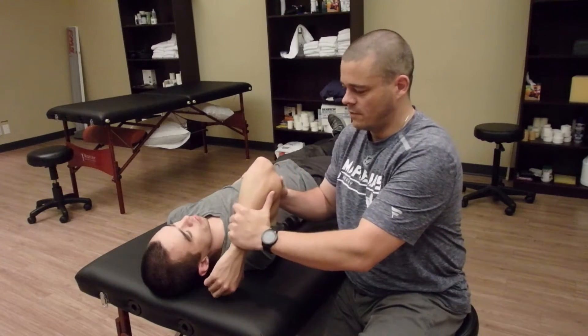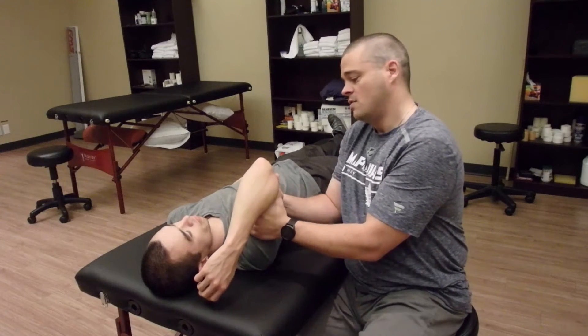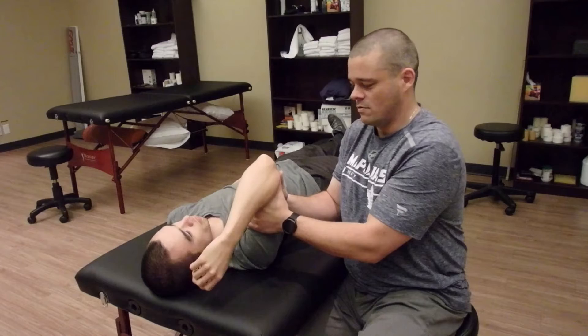Do you feel any discomfort with that, John? No. Good. So then I just hold them and then — can you extend your arm? So now we've got them in shoulder flexion, but they're not having any discomfort with it, which is what we're really going for.